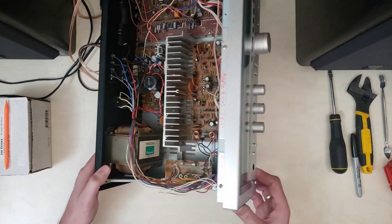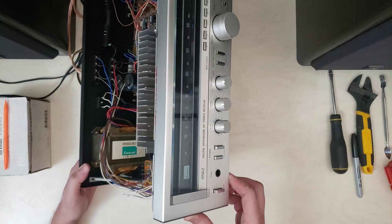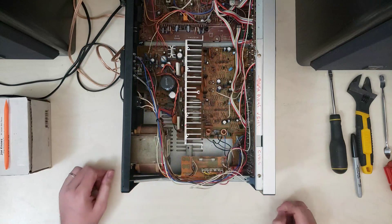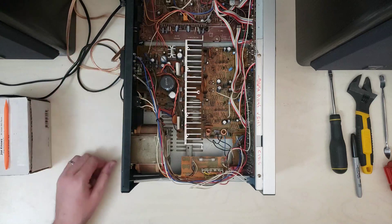Off camera, I went through and cleaned up the face and knobs with some Simple Green so that it's more presentable. Did a little bit of light buffing to take out some of the scratches, just trying to make it a little more presentable.